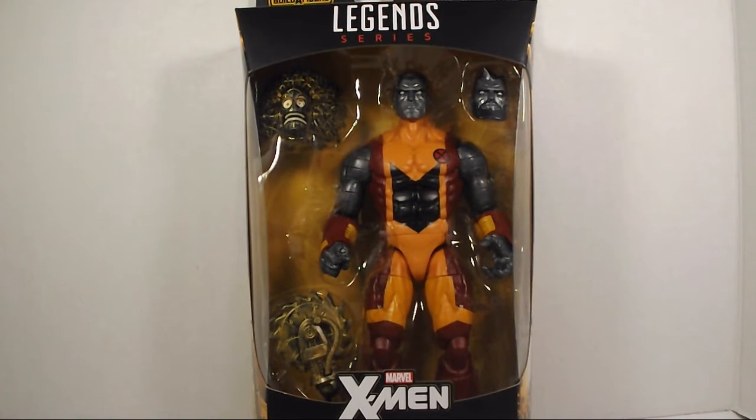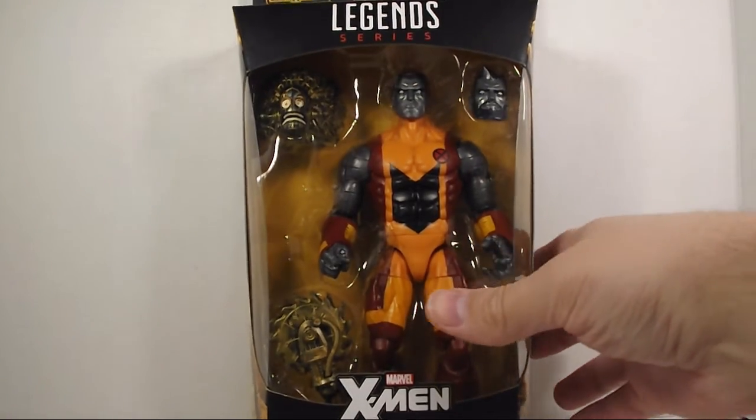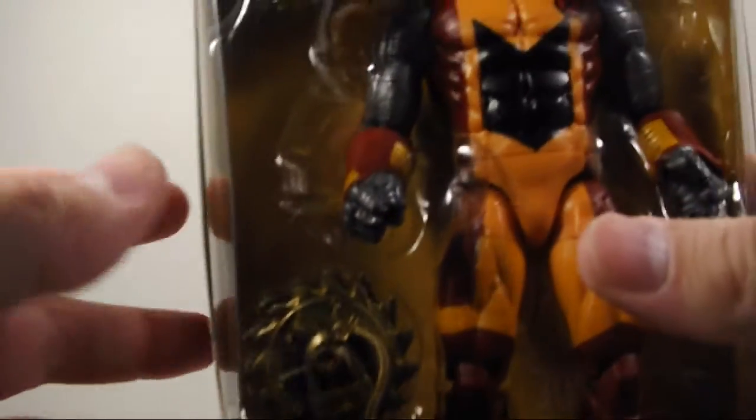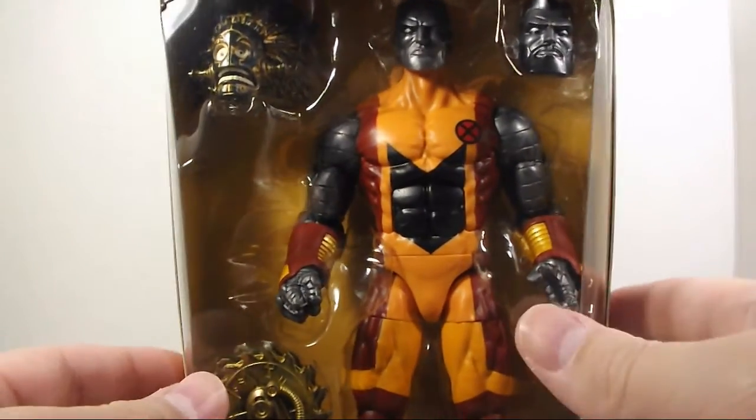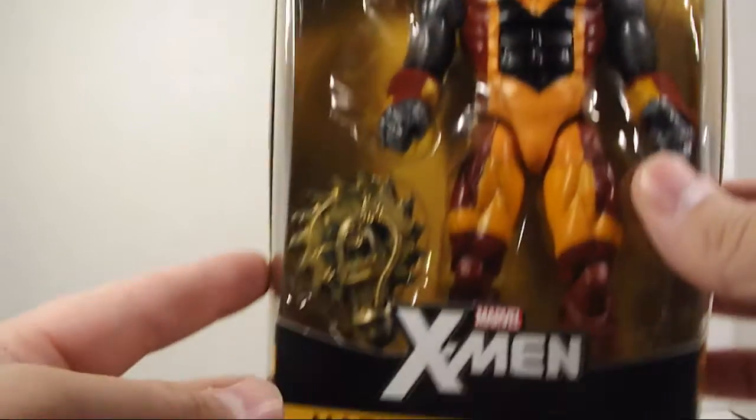What is going on? I bring to you another video today, and today it's a review on the Marvel Legends Colossus. This is from the Build-A-Figure wave, the Warlock, but we all identify this wave as the X-Men wave, which is what it is.